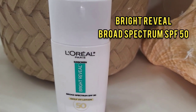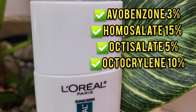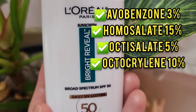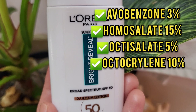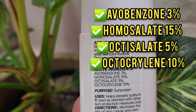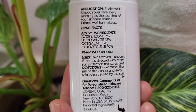Now let's talk about the active ingredients of this sunscreen. First, it contains Avobenzone at 3%, which is a chemical sunscreen. Another one is Homosalate at 15%, which shields the skin from sun exposure by absorbing UV light and protects from harmful sun rays. Then there is Octisalate at 5%, and Octocrylene at 10%. These are all the active ingredients.